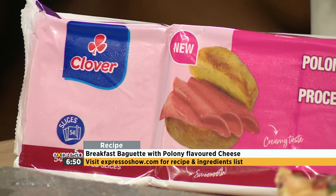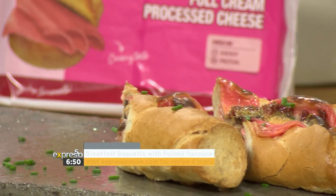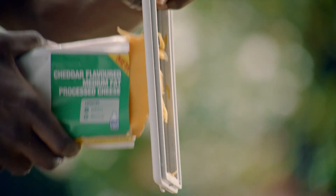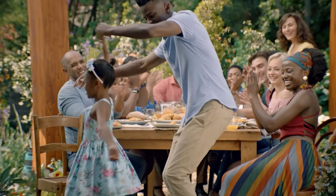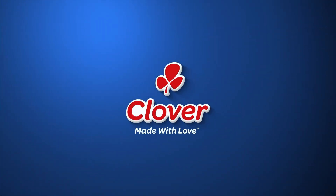Head on over to expressoshow.com and get your hands on this lovely breakfast baguette recipe. Clover cheese is for those who love life, where everything falls into place and melts away our cares, adding joy and stretching our imagination. Clover — for the love of cheese. Made with love by Clover.